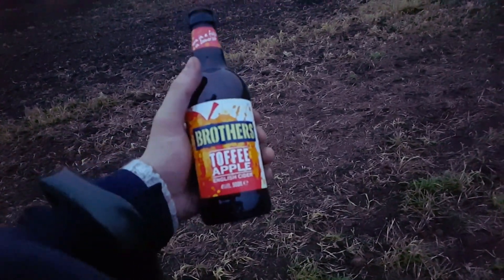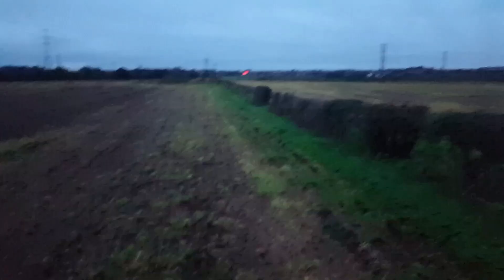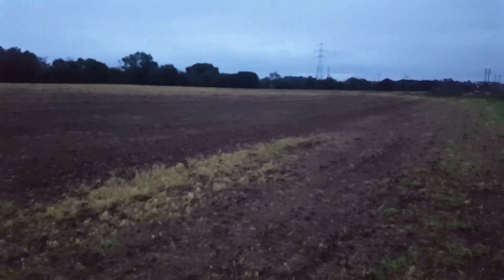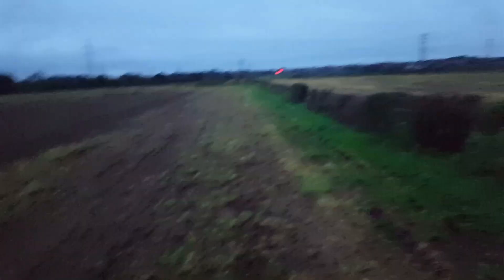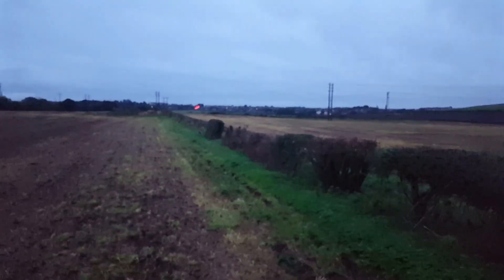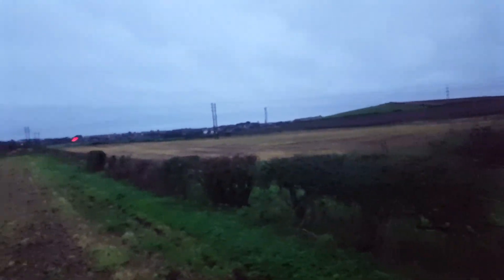A big thank you to Brothers Toffee Apple English Cider. It's not very powerful but it is a very lovely taste. We've started here in October, but there's a lot of ploughing going on and I've probably chosen a bad time, because I can't do this as seriously as most other folk. So I will have to get my shoes on and really get out there as often as I can before things start to change.